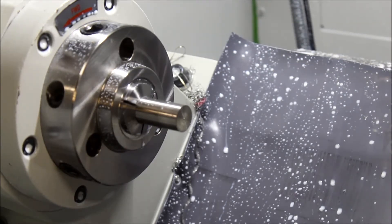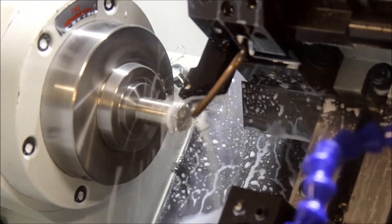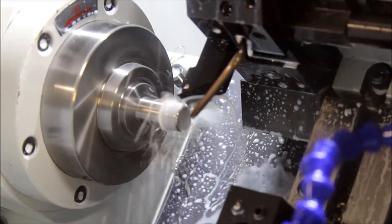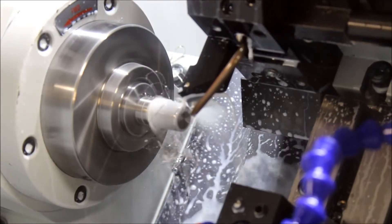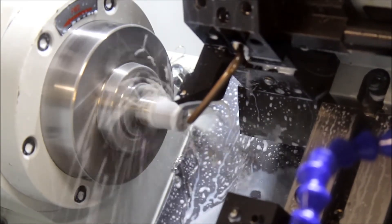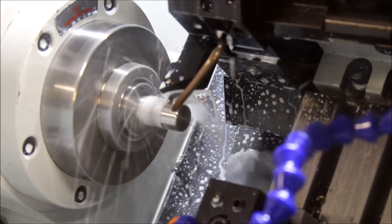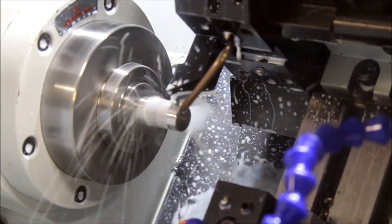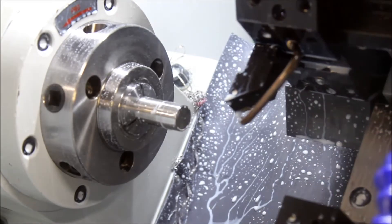Not sure how much of this you're actually going to be able to see but coolant gets everywhere. Putting an outside chamfer on, facing the front of the part off. This is stainless steel, 304, it's a three quarter inch OD. That rattling you hear is the stupid collet closer handle on the Tormach — it just flaps all over the place.